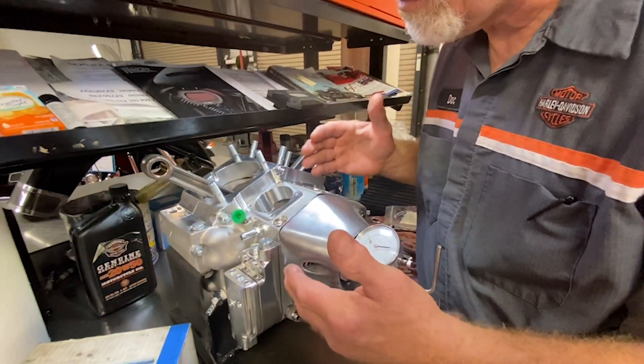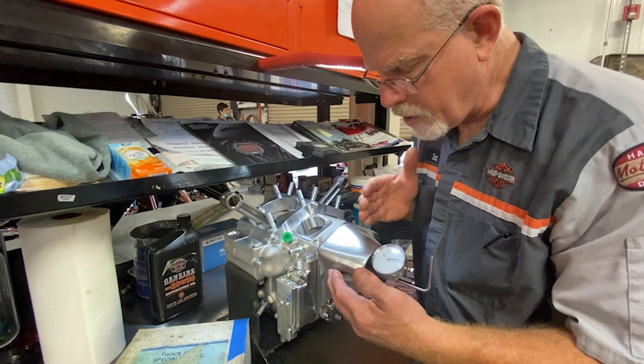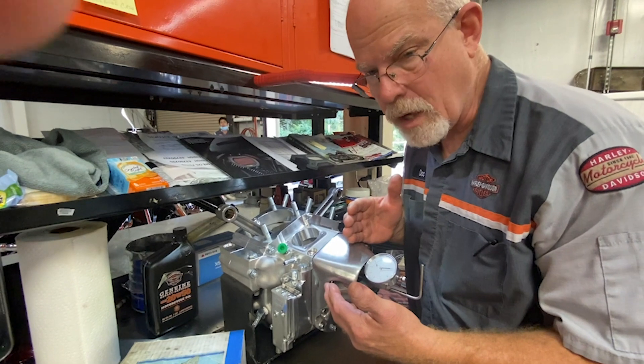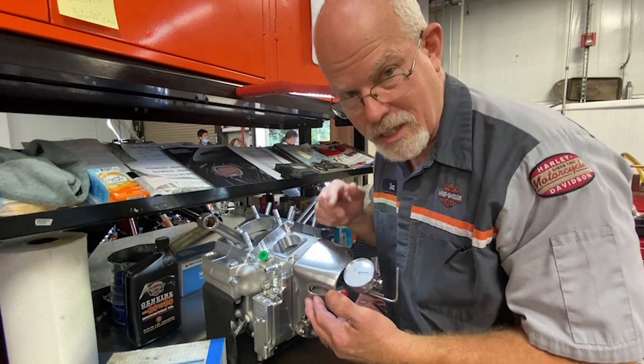So you can do feeler gauge or dial indicator, and that should help you get the correct end play. You're keeping the reliability of your cam and the stress on your bearings to the minimum, and keeping your ignition system aligned for great work on your motorcycle. I hope this helps you in assembling the old shovel head and evolution motorcycles. I'm Doc Harley — we'll see you next week.